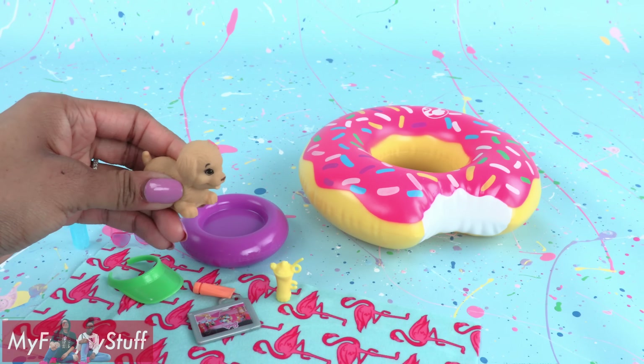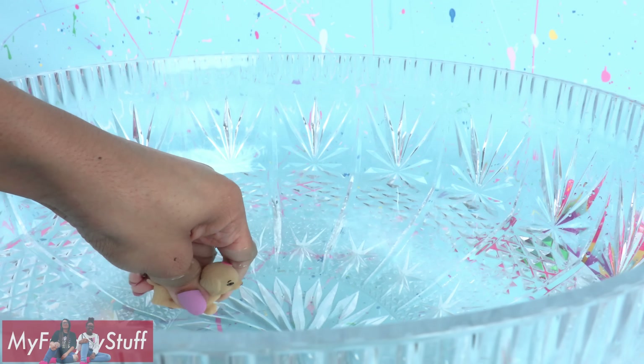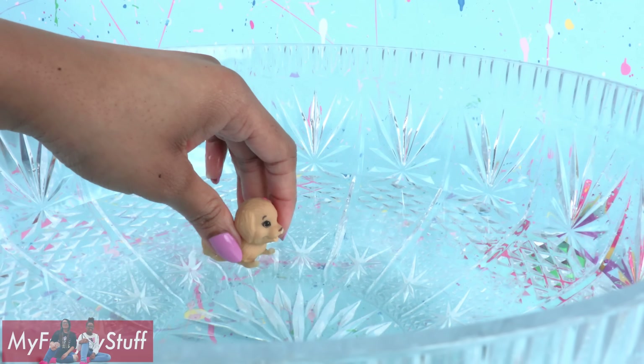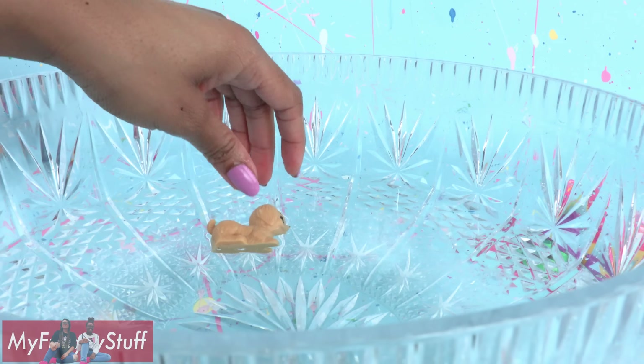The puppy is a water toy — you submerge it in water, give it a squeeze, and then it can squirt water. Water toys can be messy, so make sure you play on a protected surface and always have adult supervision.